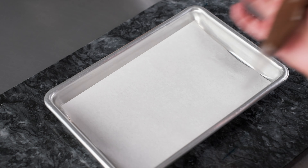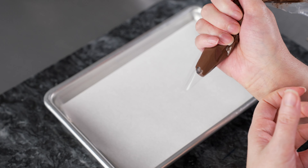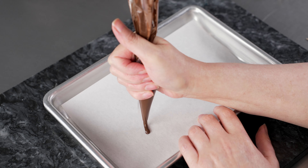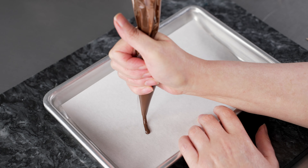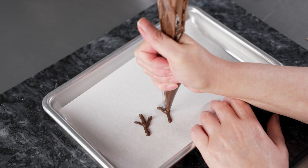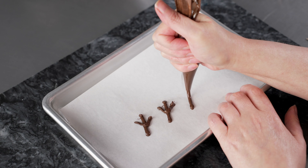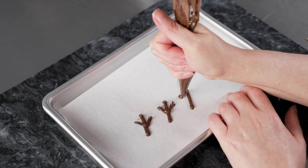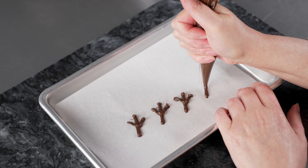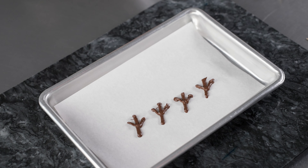Before we start decorating our Rudolph, we're going to make some antlers. I have some dark chocolate candy melts in a bag — I've melted them so they're nice and loose. The bag is fitted without a tip and I've just cut a small hole. I basically want to draw some little snowman stick-style arms that I'll then peel off and use as little antlers. Make extras just in case some break. I'm making two little sets of antlers, then we're going to pop these in the fridge for a few minutes so they firm up and are easy to peel off and place on our cakes.